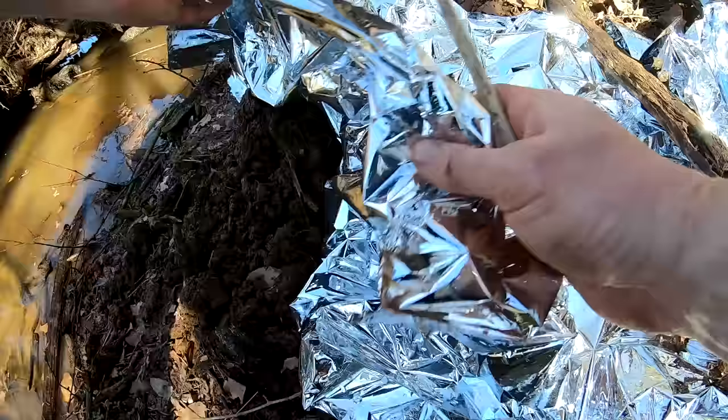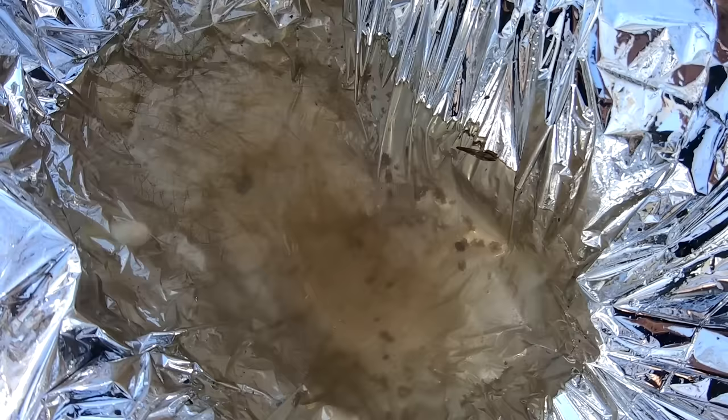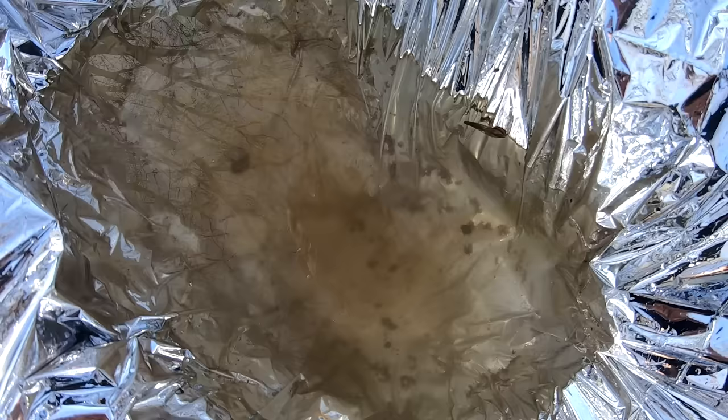We're going to add the chloroflock here. You can see the chloroflock has done its trick — there are little piles of sediment on the bottom. It not only chlorinates and protects the water from viruses, but it makes a lot of the solids flocculate, become solids, and sink to the bottom. So it makes it cleaner and taste better too.